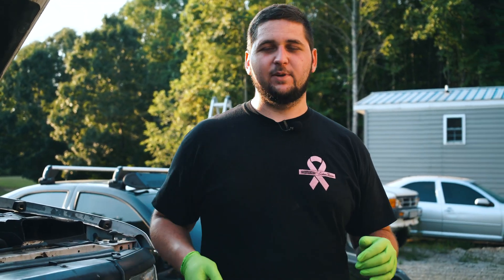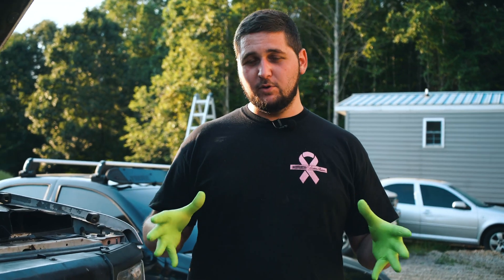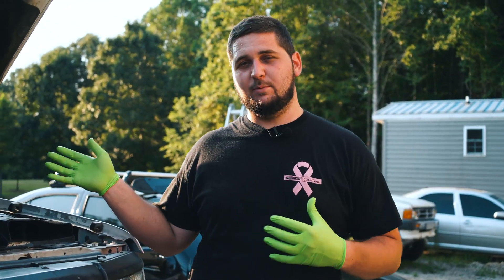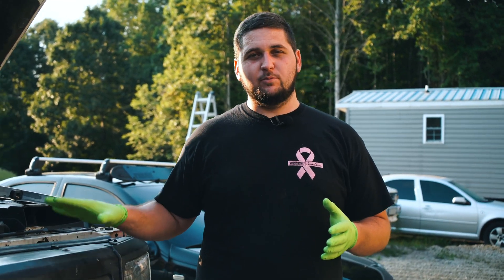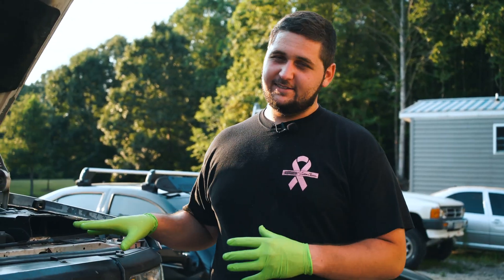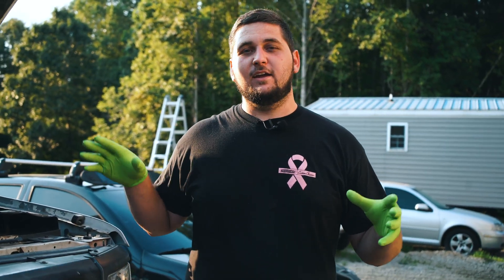I think they had a '98, but '98 was iffy. That body style and that Power Stroke engine with the mechanical fuel pump that is ran off of the camshaft. The particular concern we have is this truck shut off on the guy while he was driving and would not come back to life. There's a lot of stuff that could cause that, but in this particular case, it ended up being a fuel pump.